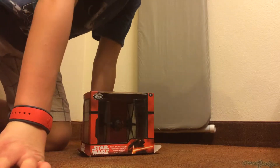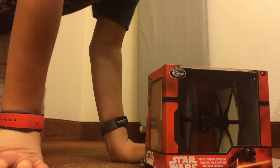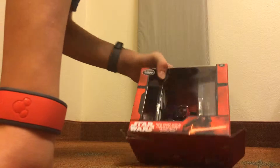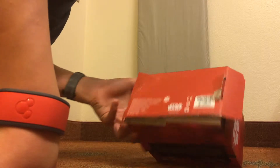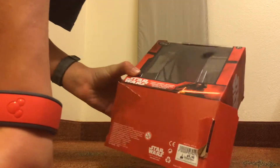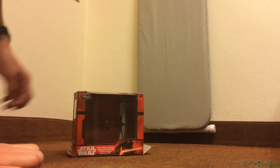In this video I will be reviewing the Star Wars — what's it called — Star Fighter, for the new Star Wars movie.